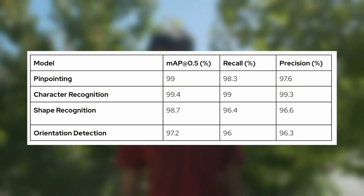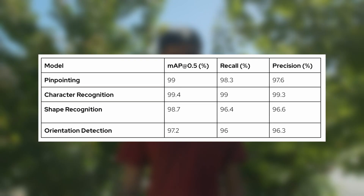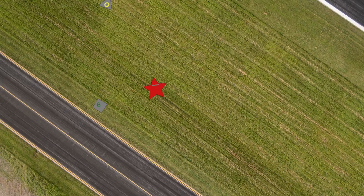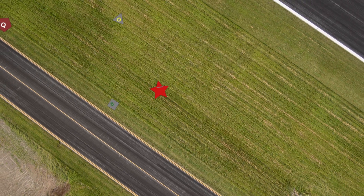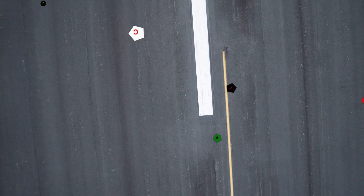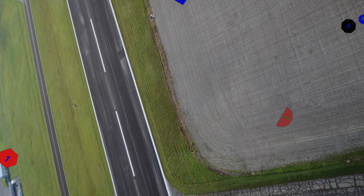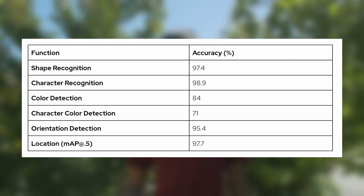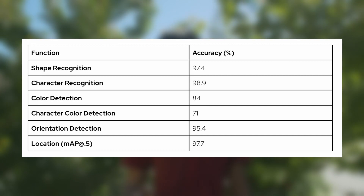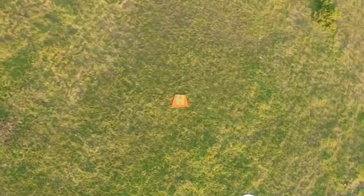Once we finish training the autonomous models, we test them individually. We pay attention to statistics such as mean average precision, precision, and recall during training. After training, we test the models on testing sets similar to training sets. For the location model, we test on images that may have 10 or 20 objects, from the point of view of a drone 300 feet in the air. For subsequent models like character detection, shape detection, and orientation detection, we test on zoomed-in objects. Mean average precision measures overlap between the predicted bounding box and the actual bounding box; precision measures how many of the model's predictions are correct; and recall measures how many of the correct answers the model predicted correctly.